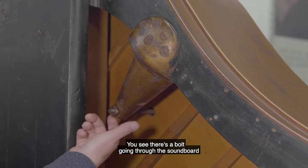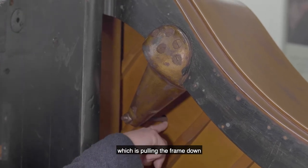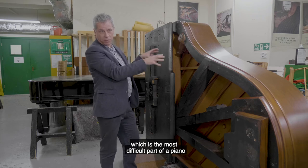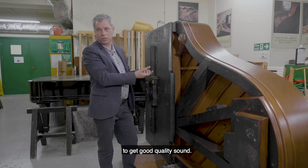There's a bolt going through the soundboard which is pulling the frame down, and it's in the treble area of the piano, which is the most difficult part of a piano to get good quality sound.